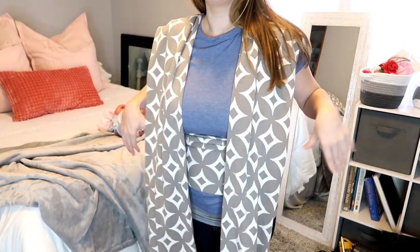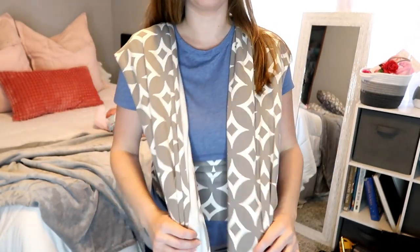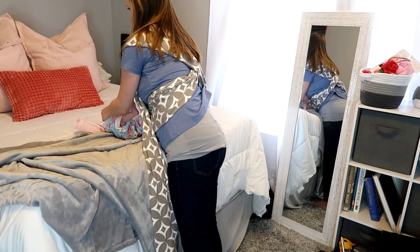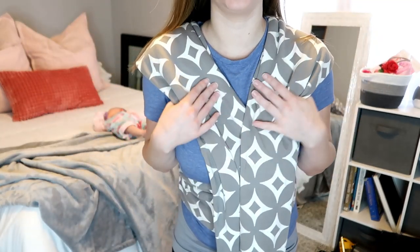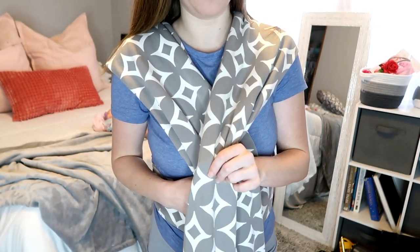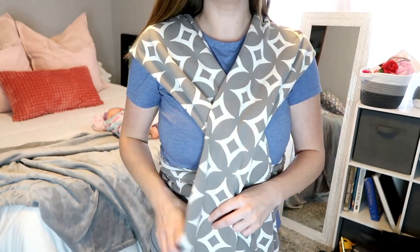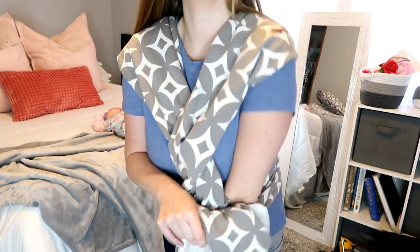You want to make sure that you have your folds facing towards you, not away from you. Now you're going to cross them in the front. Whichever side you want your baby's head to be tucked is going to be the side that you have on top. I want her head to lay on this side, so I'm going to make sure this side is on top of the crisscross. Then you're just going to cross them and poke it down through the front.